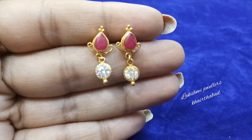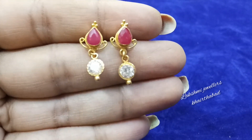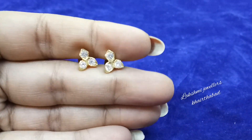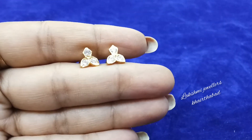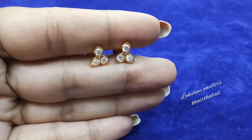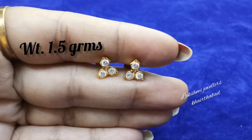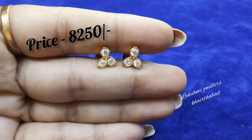Friends, here we have a ruby stone earring for 8,500 rupees. In price, we have 8,250 rupees — so we have 1.5 grams of earrings at 8,250 rupees.